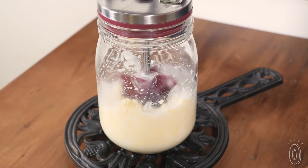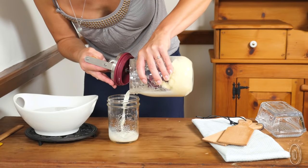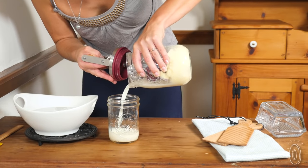Because when you use the jar you'll see that the butter fats separate from the milk, we've also included a buttermilk fruit scone recipe.